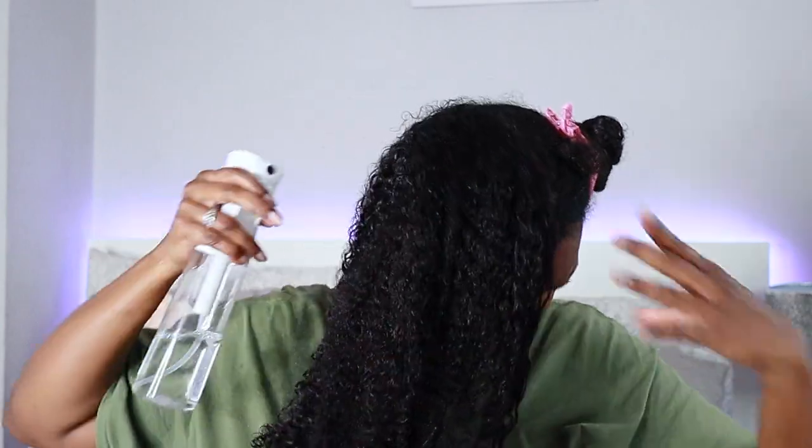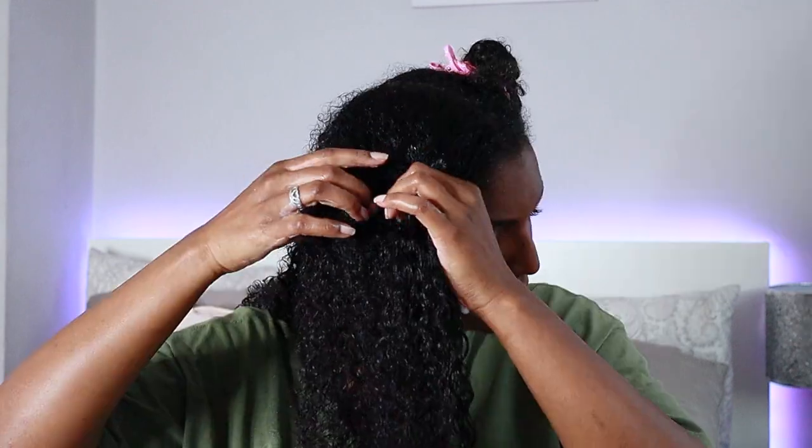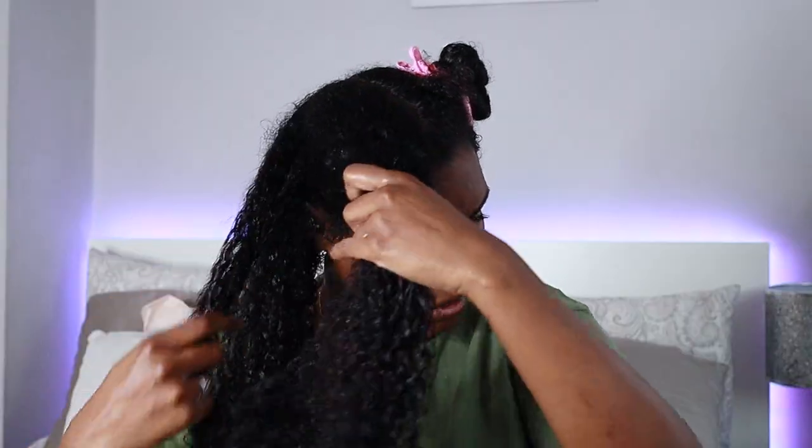Now onto the top section — I'm going to rewet my hair, rake it through, and follow up with the leave-in conditioner. Applying that to the perimeter of my hair, smoothing through, and raking. Adding more leave-in conditioner to the middle section and to my ends, then applying my oil. I don't want to add too much to the front section because it'll weigh it down. Then going in with the sculpting custard — just look how it's laying everything flat, none of my flyaways are up right now.